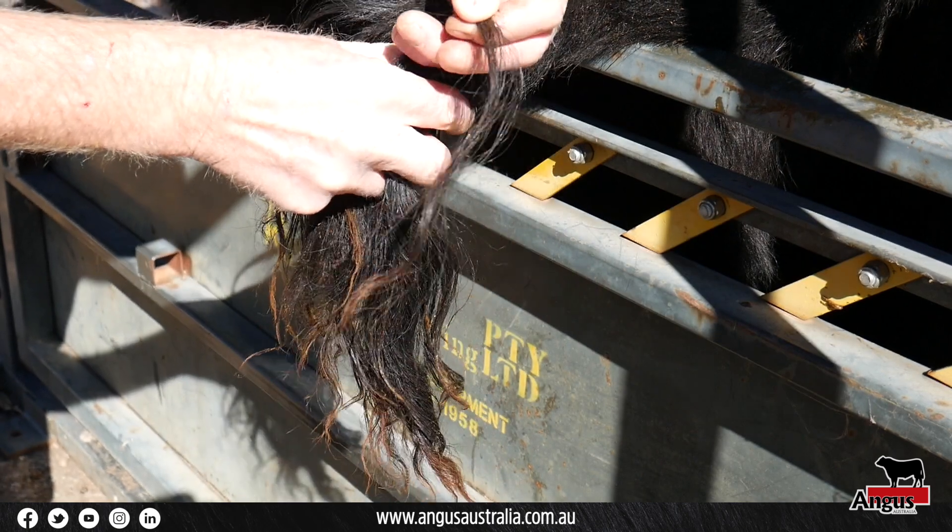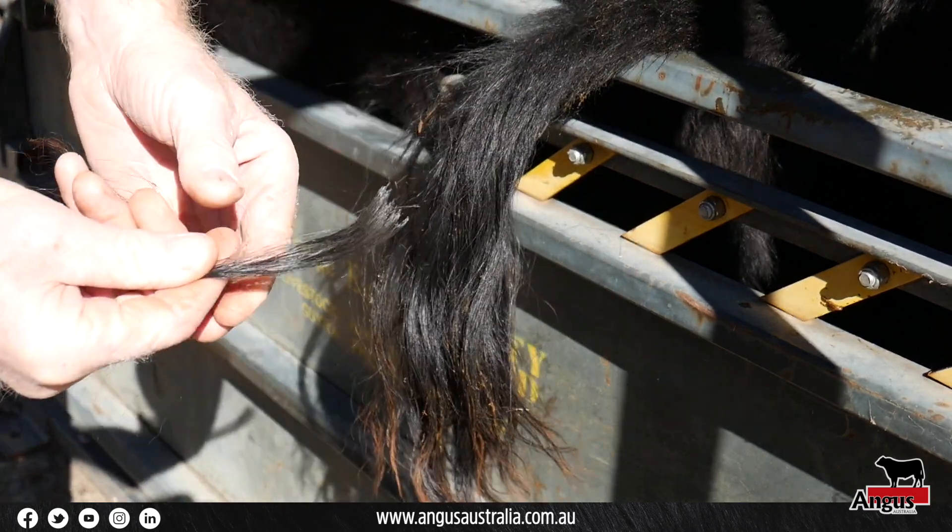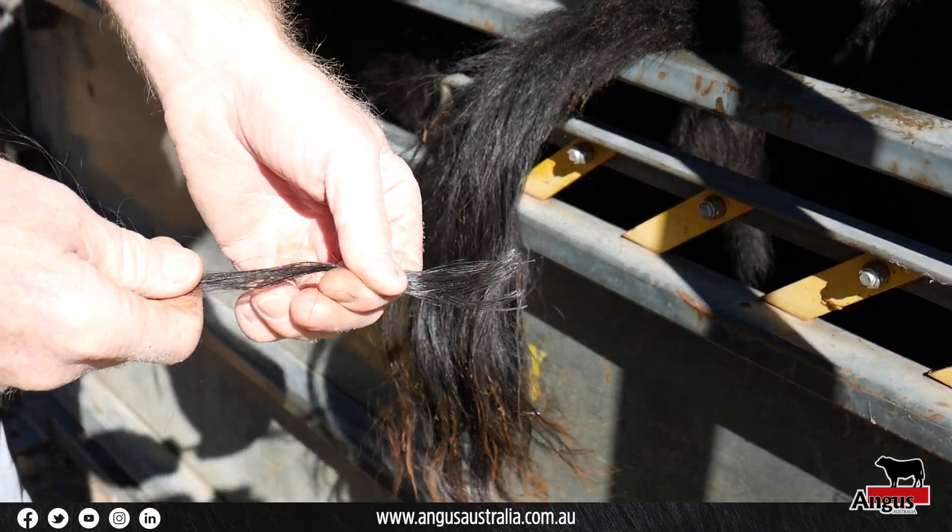Ensure follicles are present on the hair removed. It is essential that the follicles at the base of the tail hair strands are clean and dry.